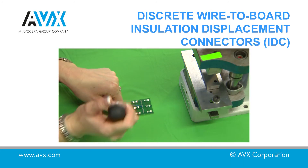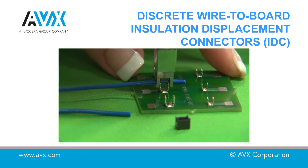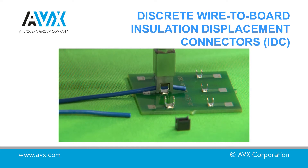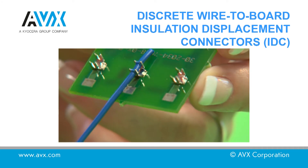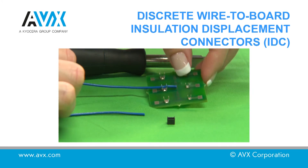ensuring that the tool is in the correct position. Push home the tool until it reaches the top of the connector. Ensure the tooling stays perpendicular to the PCB throughout the process. Remove the tool and ensure the wire is completely down in the connector slot.